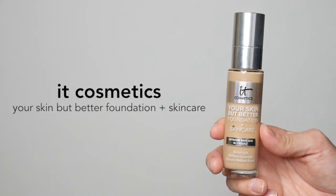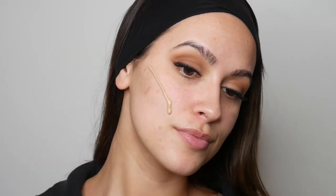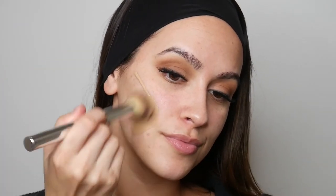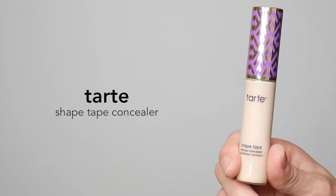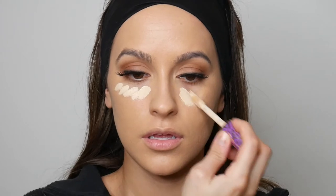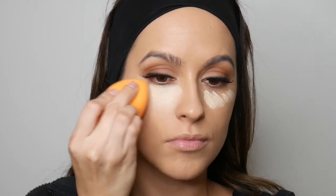For my foundation, I'm going in with the IT Cosmetics Your Skin But Better Foundation Plus Skin Care. I cannot rave about this foundation enough — I can honestly see such a huge difference in my skin. And for concealer, I'm going in with the Tarte Shape Tape Concealer in the shade Light Sand.